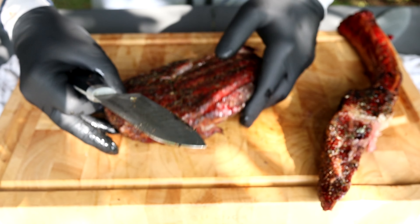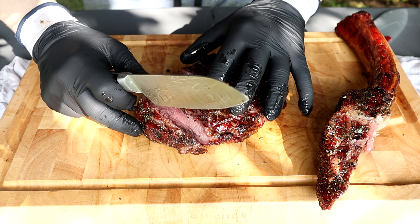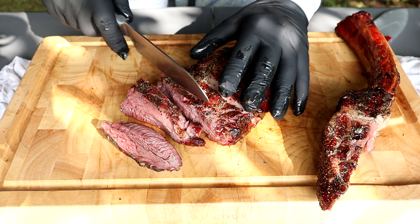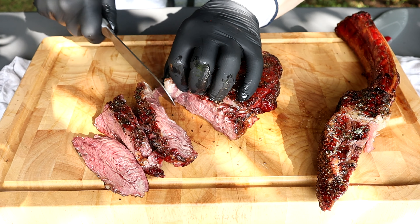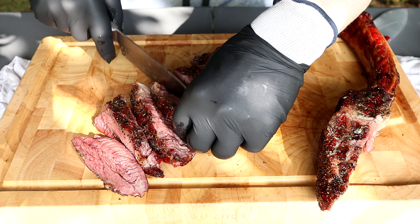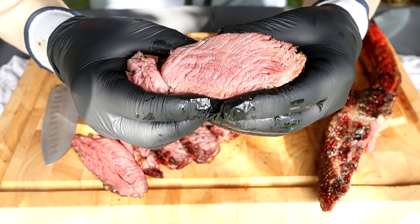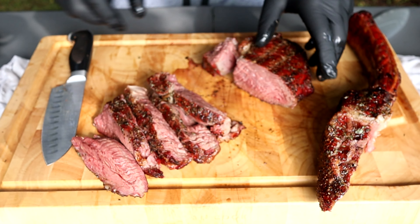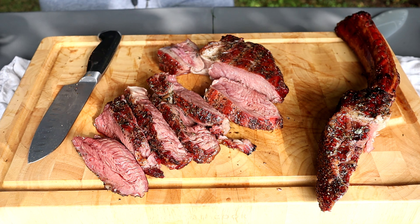That is a beautiful sound. Let's waste no more time and go straight in. I should have brought a bigger knife, but we'll make do. This looks just gorgeous. I'm going to blow my own horn for a second — that to me looks like a perfect mid-rare. The fat looks so good. The grill marks, the beautiful crust built with that whiskey garlic butter, the overall doneness — oh my lord.